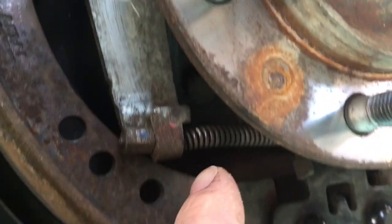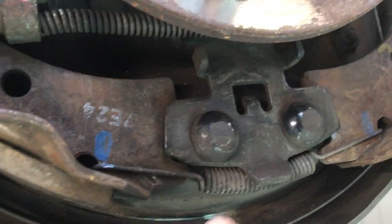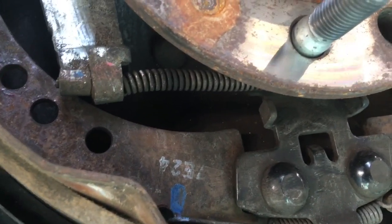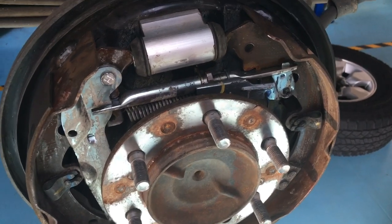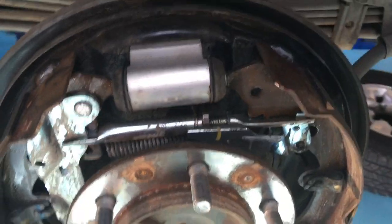This spring here is for the handbrake cable, so don't worry about that too much. And this spring at the bottom here — this one is what holds the bottom end of things together. So if I was going to remove these shoes, whether for replacing the brake shoes or the wheel cylinders, this is what you deal with first.